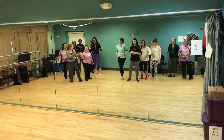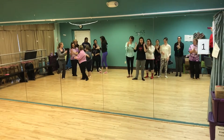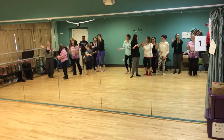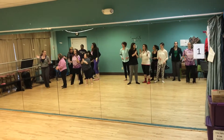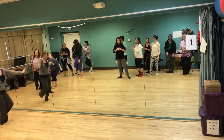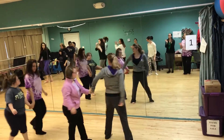1, 5, 6, 7. Keep clapping. 1, 2, 3, 4, 5, 6, 7. First group. 1, 2, 3, 4, 5, 6, 7. So groups in the back, you're moving over a little bit.